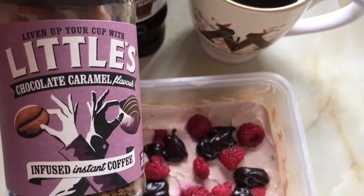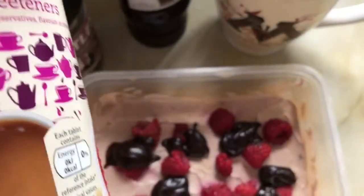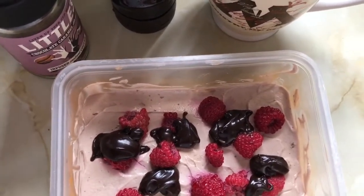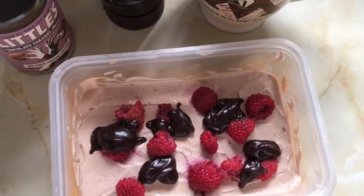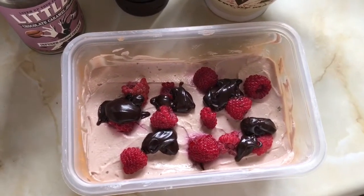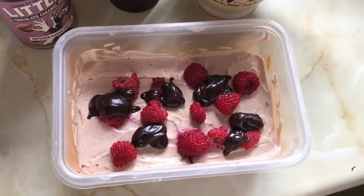I'm also having the Littl'ets chocolate caramel coffee which is free, black with tablet sweeteners. I haven't tried it in the overnight scanbran yet but I'm hoping it's nice. It's a horrible day today — raining, cold, and really dark — but I hope you're all okay.